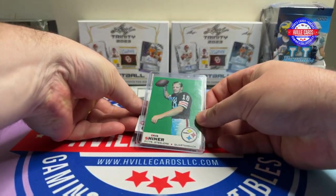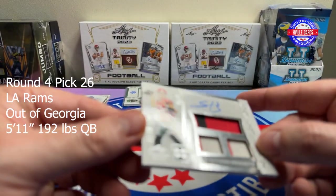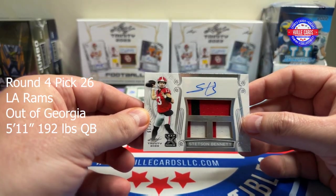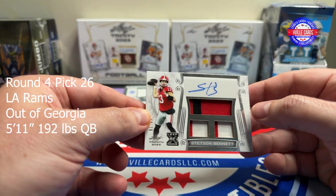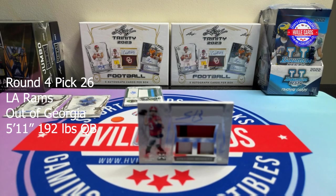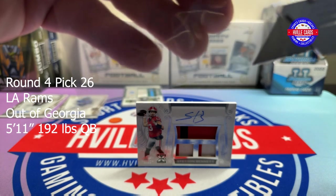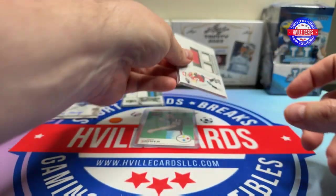The next card is also really thick. Oh my God — Stetson Bennett, 61 out of 99. Do not like you, Stetson Bennett. First off, you're a Georgia guy. Second, you quit — you quit the NFL. How could you do that? I'll put that right there while I get another sleeve. If there's any Stetson Bennett fans out there, I've got a couple autos of him.